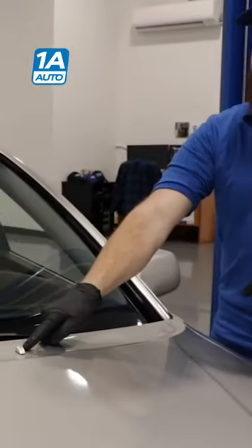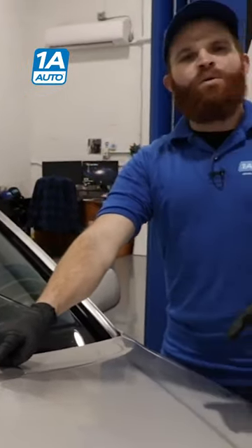So we tried spraying our windshield, nothing came out of our washer nozzles, but we did hear the washer fluid pump running. So we need to figure out what's going on.